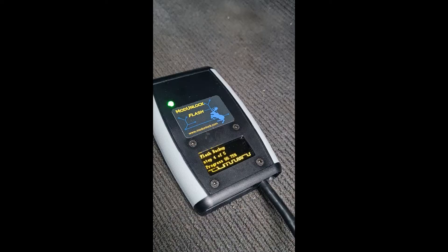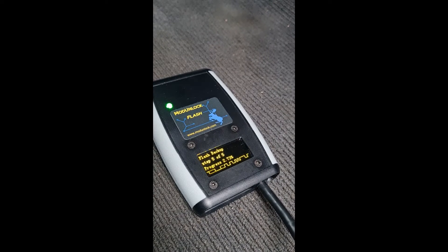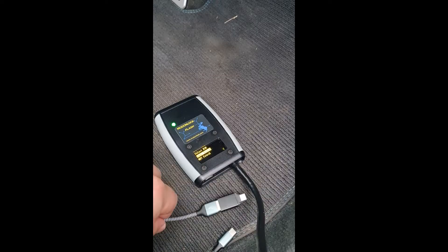I'm now going to plug in my OTG cable into my phone and into the USB-C port on Modern Lock. With Modern Lock connected to my phone, I can download a flash file onto it from my email and then write it to the car.